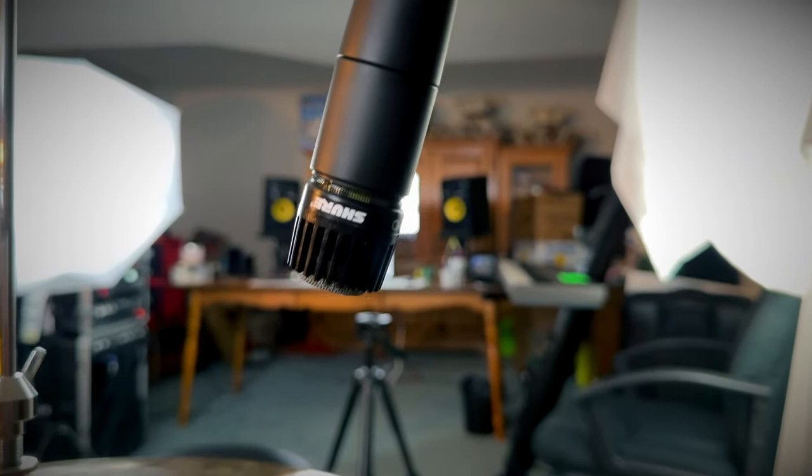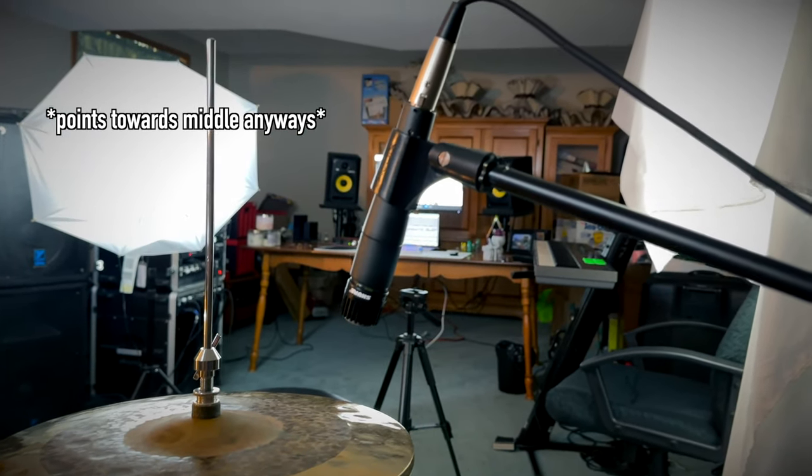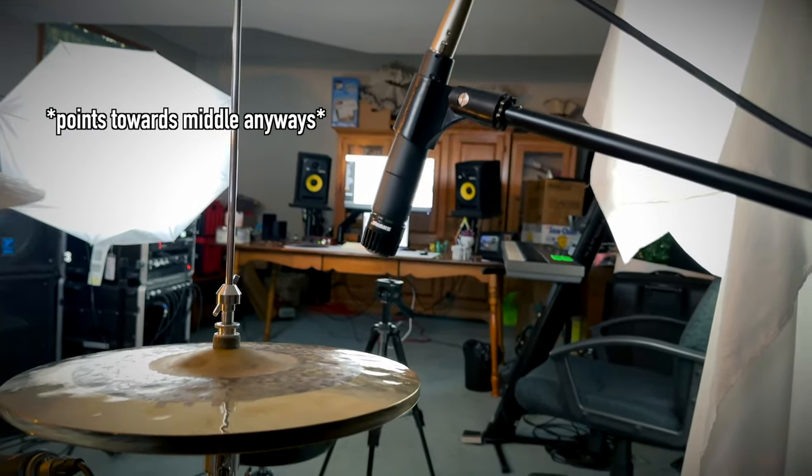For spot mics, I'm just starting to get these set up. I don't use them all the time, but when I do I'm using SM57s — there are better options out there, but I think they work just fine. I use them on my hi-hat, ride, and china. For mic placement on the spot mics, I have them positioned towards the edge of the cymbals. You don't want to be too far in the middle or you'll get a washy sound — right on the edge gives a more focused sound.